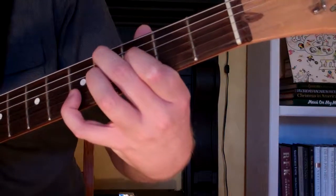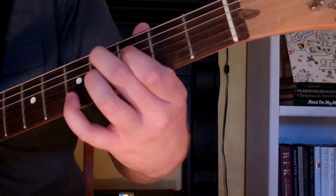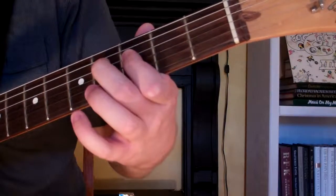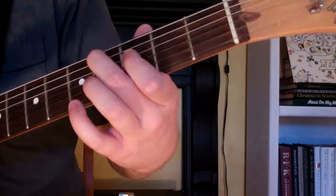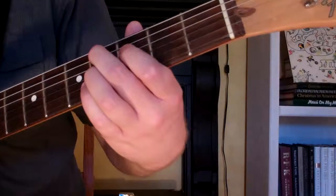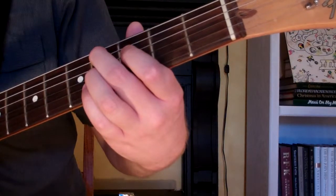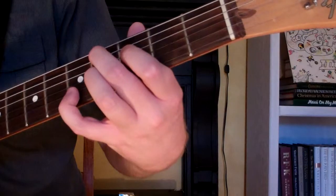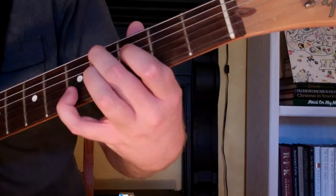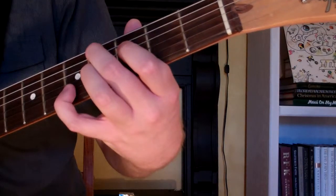What we'll do to play this chord: start out and take your first finger, put it on the 3rd fret of the 4th string. 2nd finger is going to go on the 4th fret of the 5th string. 3rd finger is on the 4th fret of the 3rd string. And 4th finger is on the 5th fret of the 2nd string.